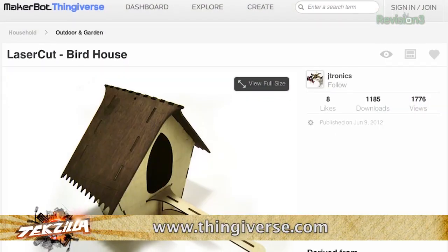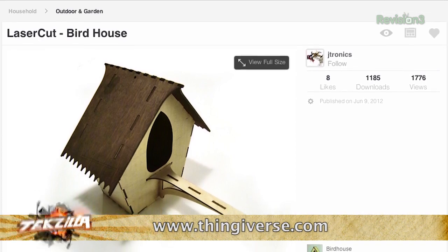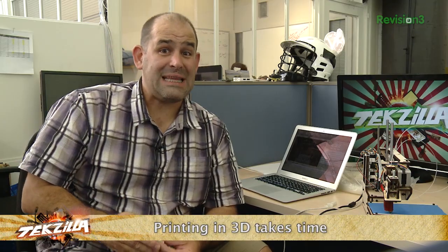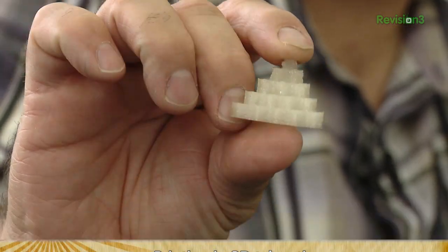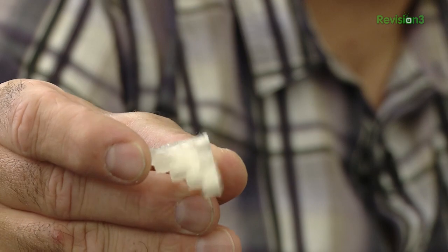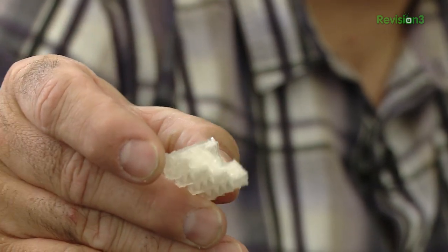You're thinking: I'm on the Thingiverse, I'm going to download this really cool birdhouse, I'm going to print it out, it's going to be incredible. Slow down, because there are a few steps along the way. Number one: printing in 3D takes a lot of time. This tiny 5mm calibration cube took 12 minutes and 37 seconds. This is the classic first object you print to make sure everything is calibrated and working correctly.